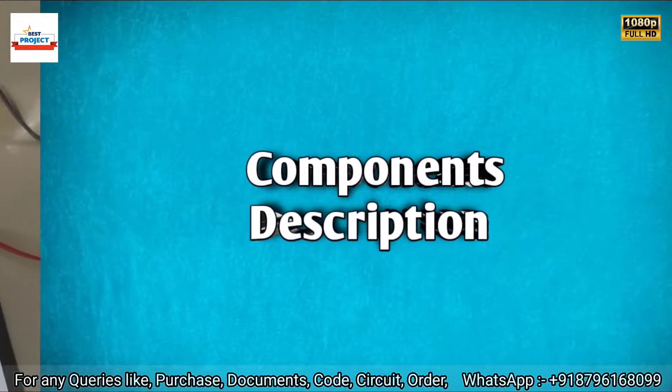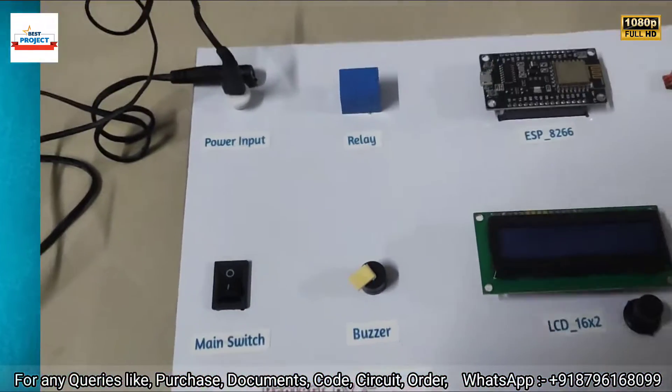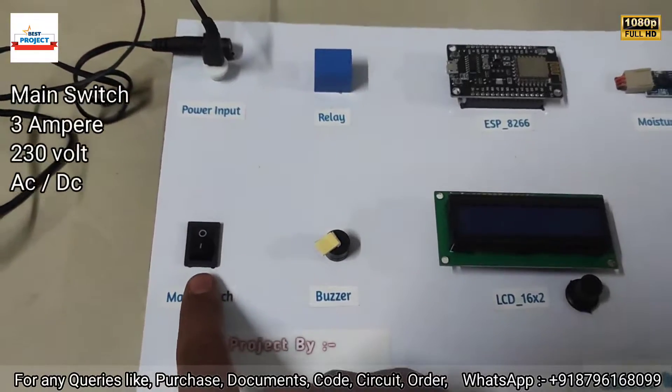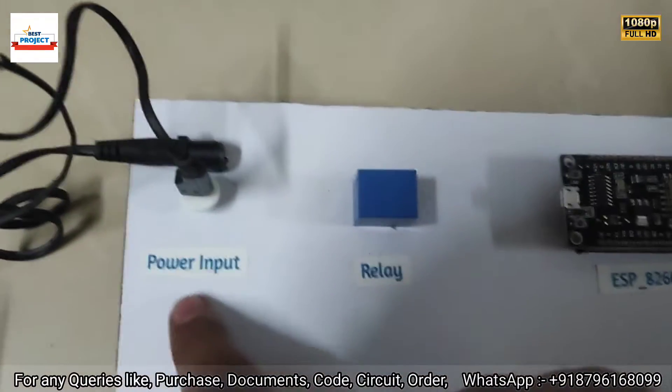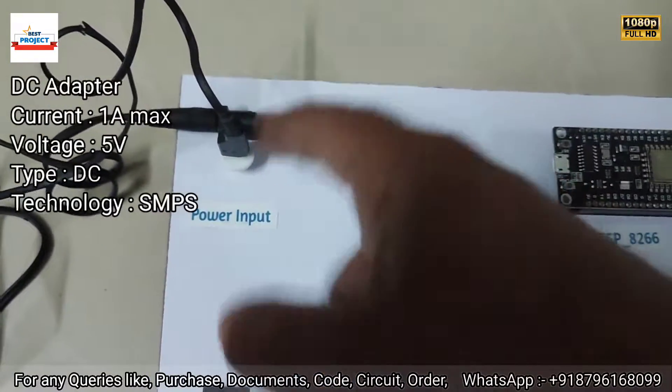Here is the main switch to turn on and off the entire model. Next is a power input jack — this is for 12 volts to run the motor.